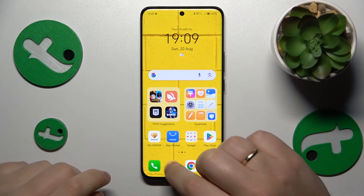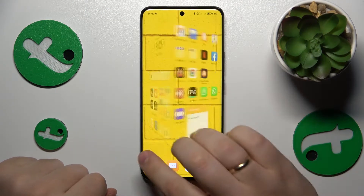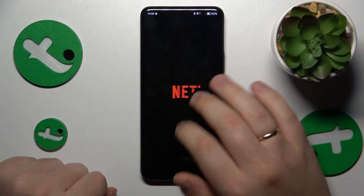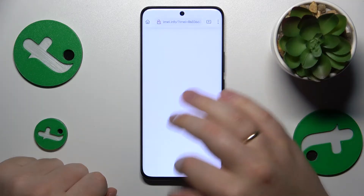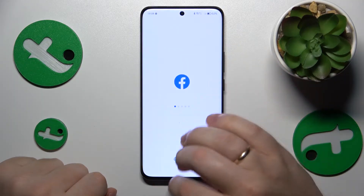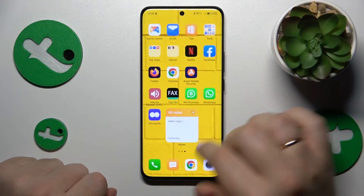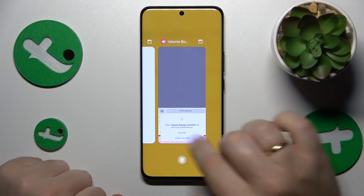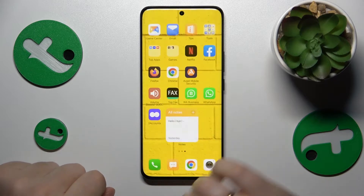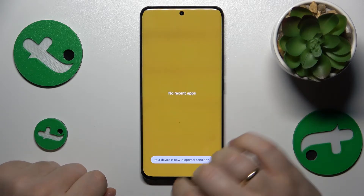I'll start by recommending that you close all apps that are running in the background. If you have a lot of background active apps, they are putting an immense load on your RAM. So the first thing you'd like to do is to clear your RAM cache — do the following gesture or tap the respective button, then tap the trash bin icon.